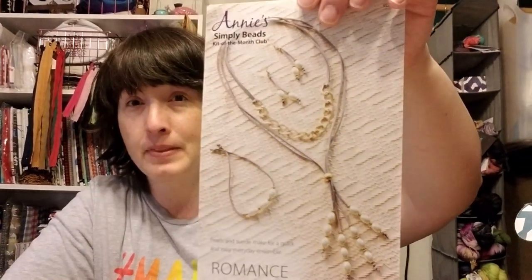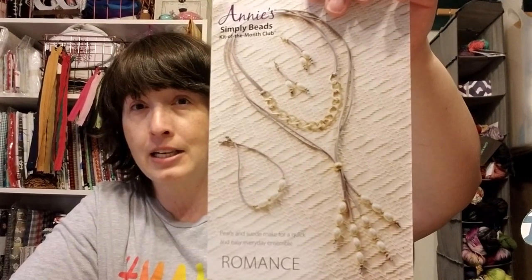I'm going to make all of these necklaces and add the finished results to this video to show you what they look like. Okay, I'm back — slightly different shirt — but I have made all of the jewelry pieces for each kit. I wanted to show you them and tell you what I thought. I'm going to start with the Annie's Simply Beads Kit of the Month Club.